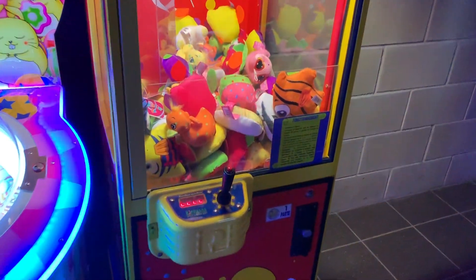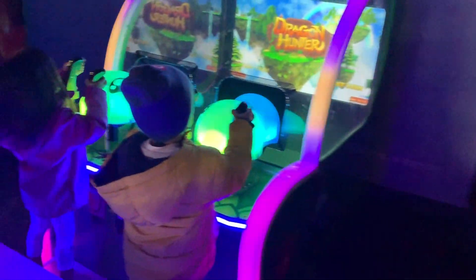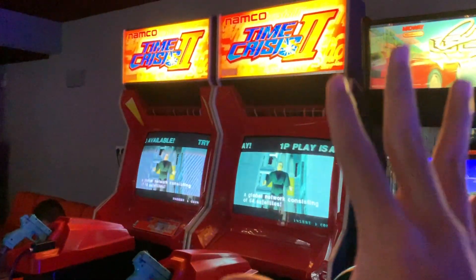Here's like a claw machine for 2 euros — same price as all of these machines. There's lollipops, how strong is your kick, some dragon hunt, and a race game, and don't forget Time Crisis.